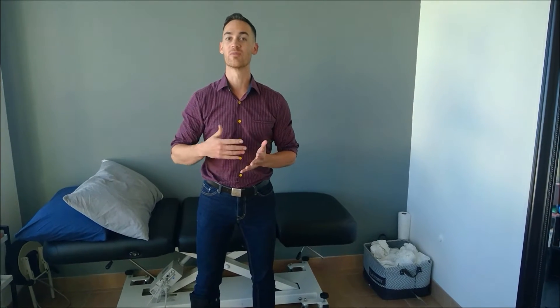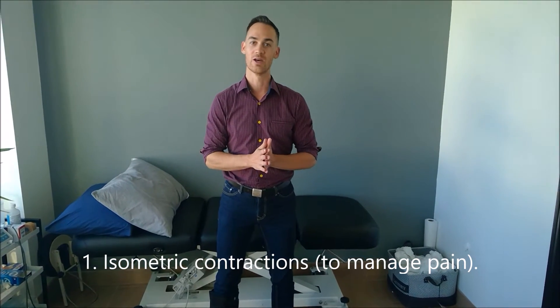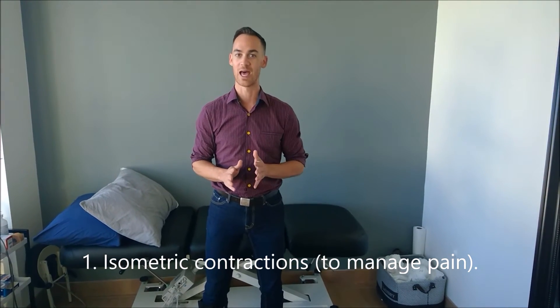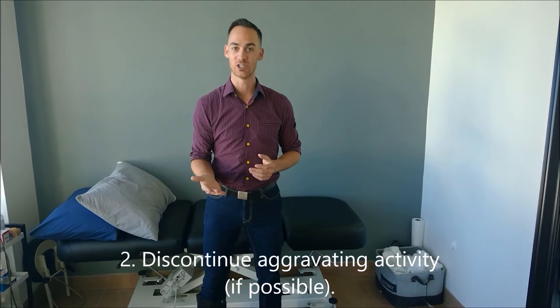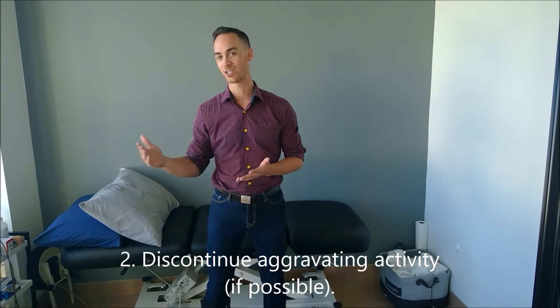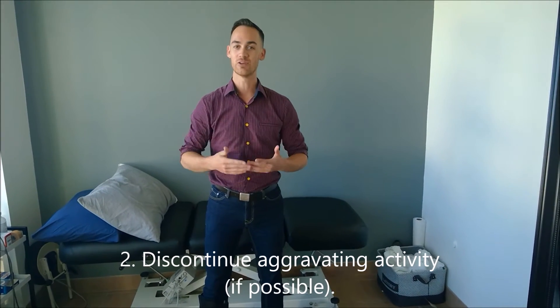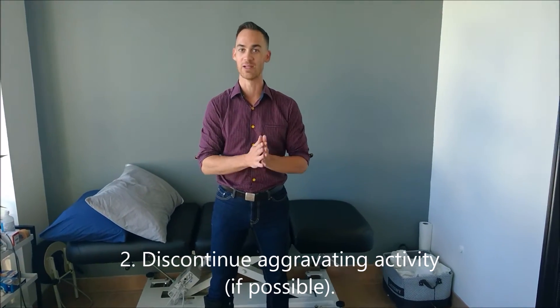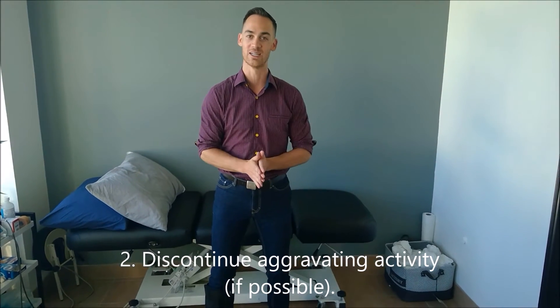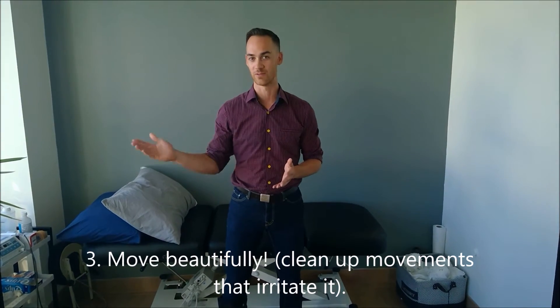There's a bunch of stuff that you can do, including what's called isometric exercise, which really helps you to manage the pain — we're going to do a demonstration of that. You also want to be discontinuing any aggravating actions that you're doing. So if you're running and that's causing the pain, or if you're playing a lot of volleyball and that's causing the pain, if you can discontinue for a period of time, it is important to try and shield the tendon from that aggravating activity. You can also clean up your mechanics with the help of your physiotherapist.